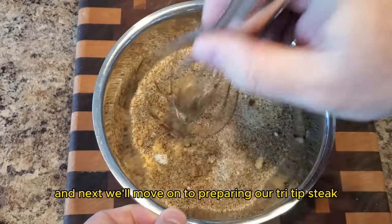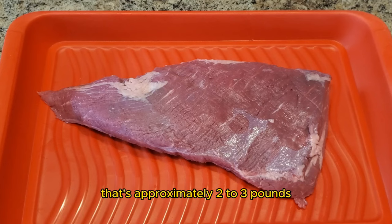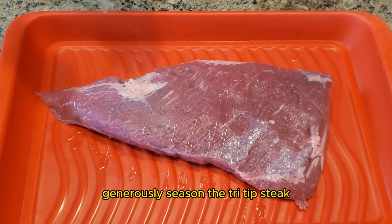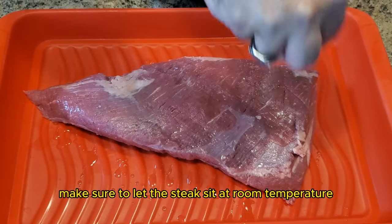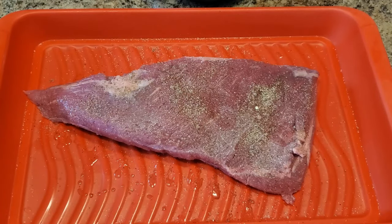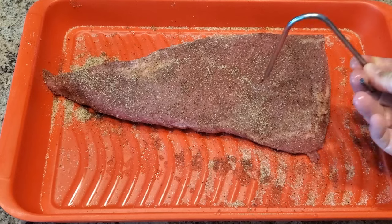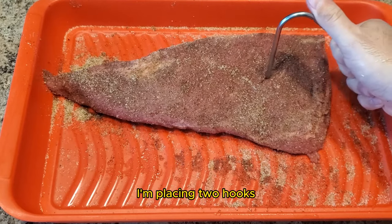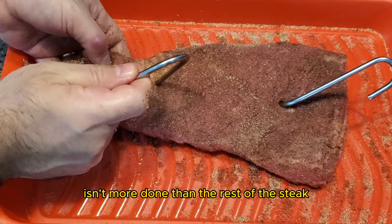Next we'll move on to preparing our tri-tip steak. You'll need one tri-tip steak that's approximately two to three pounds and the rub that we just made. Generously season the tri-tip steak with the rub on all sides. Make sure to let the steak sit at room temperature for about 30 minutes to allow the flavors to penetrate. You can place a hook into the thickest part of the steak. I'm placing two hooks as I will flip the steak halfway through to ensure even doneness.